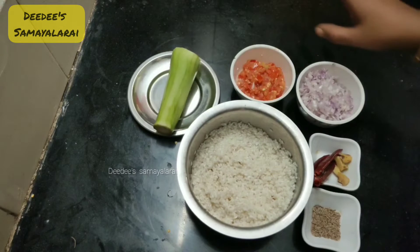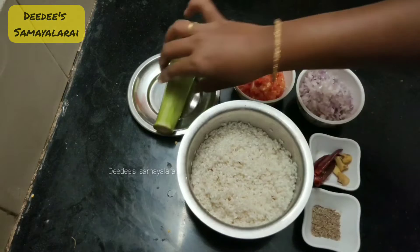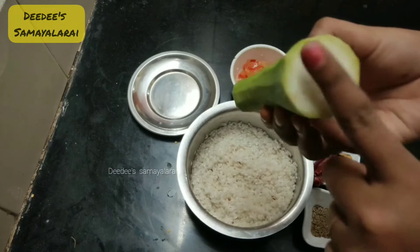We are going to put a taste of the ingredients. We are going to put salt in the sorakka. We are going to grate the seeds.